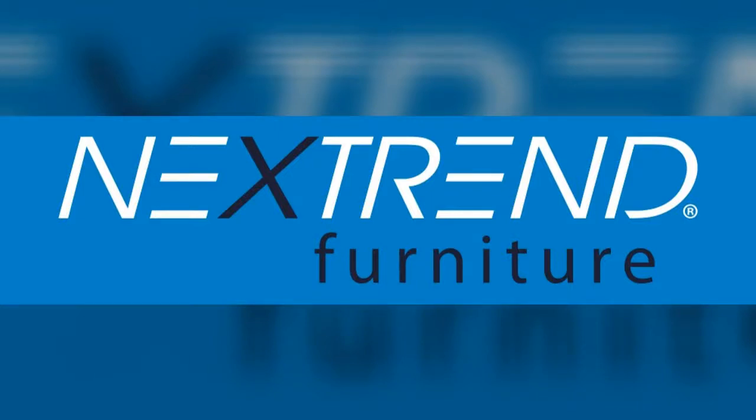Welcome to the Next Trend Furniture table base assembly video. This is a generic assembly video which will help you to put together most of the common cafe table base styles that are on the market.